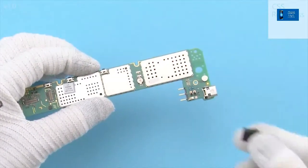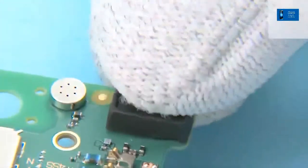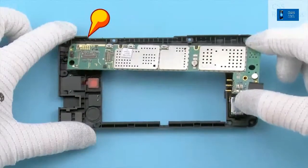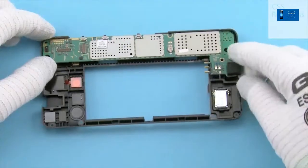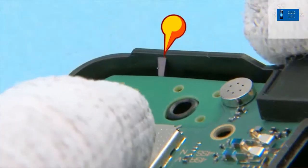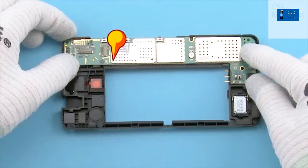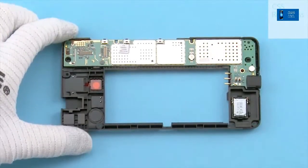Put the USB boot onto the USB connector. Place the engine board onto the chassis assembly. First put the engine board under the shown clip, lay the bottom end down, and fasten this clip. Make sure that this clip is also secured and the engine board is firmly attached.